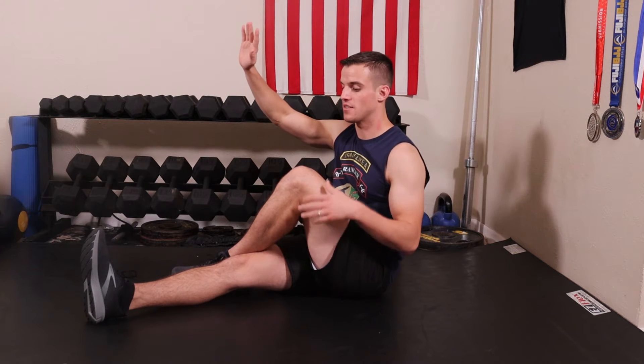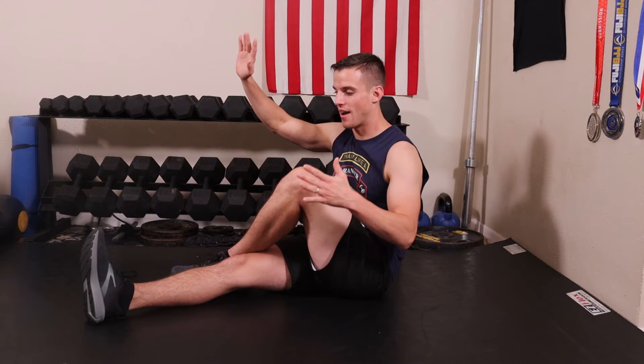Then I'm going to take the same side hand that's on the straight leg side and take that elbow to the outside of my opposite knee. Then I'm going to plant my hand behind me, fingers pointed back behind me, and then turn and look over the shoulder gently.